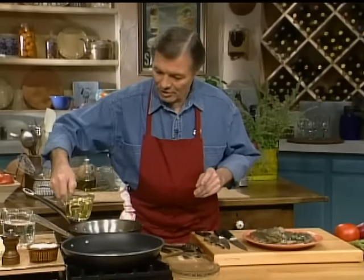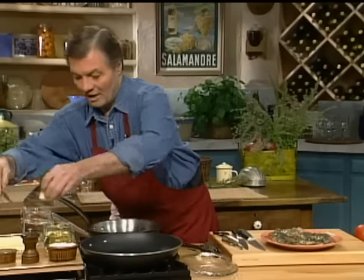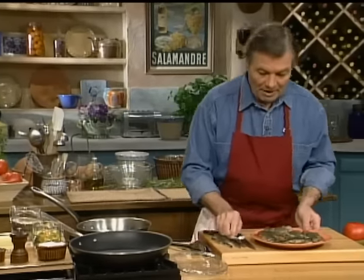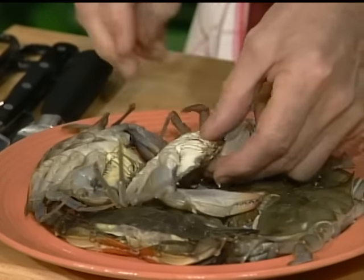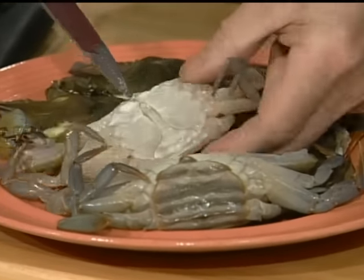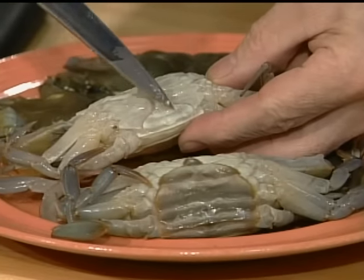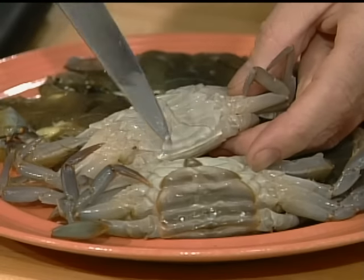I'm going to sauté this and start by putting a little bit of oil in there and a dash of butter for my four crabs. Let me show you the different crabs I have here — I've cleaned the other one. I have here a male and a female.